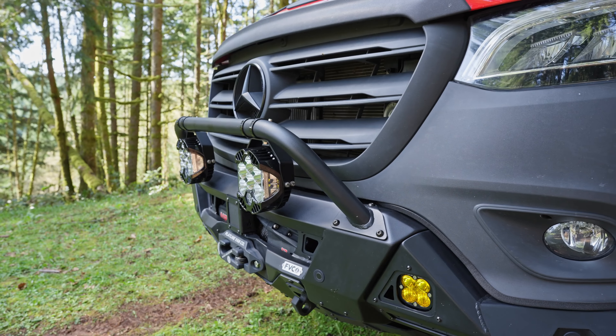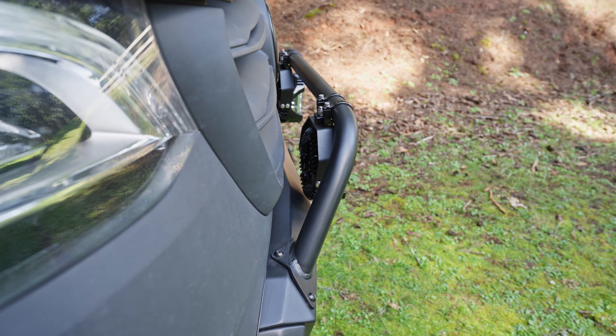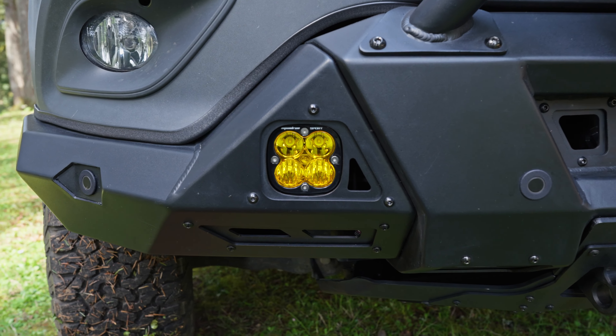It doesn't interfere with the winch. There's an optional bull bar that gives you extra space to mount lighting if you want, as well as some cutouts for three inch pod lights.